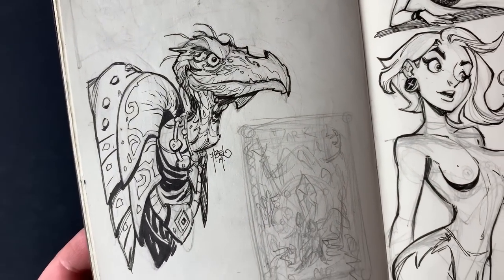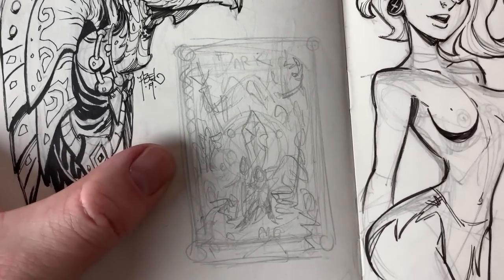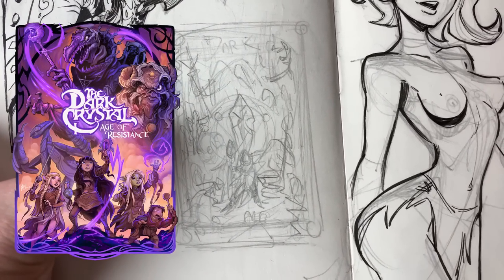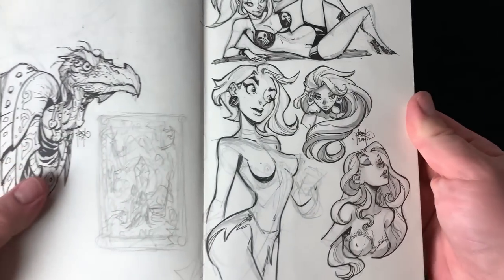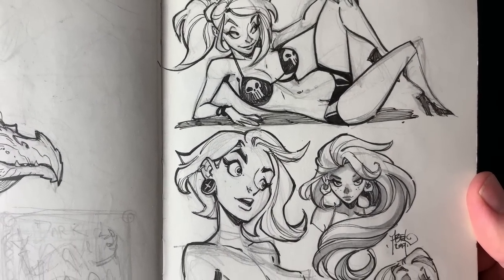Skeksis are fun but very detailed. I decided I wanted to do a Dark Crystal poster, so there's a little thumbnail for that — not quite what I ended up doing, a little bit different. And then some pin-up stuff; I still enjoy drawing pin-ups, so every now and again I get back to what I used to do.